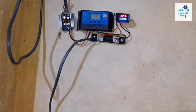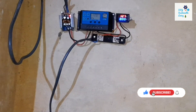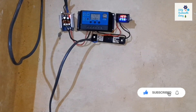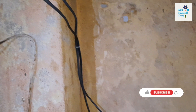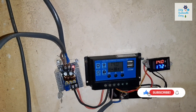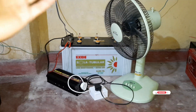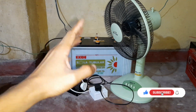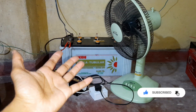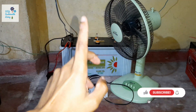Now all I have to do is turn on my charge controller, and now it's charging the battery up. Now you have your very own DIY solar generator to power your house. As long as the sun shines, you will have plenty of power to run your appliances. You can also check out my other videos on how to make a solar powered fridge and solar cooking using induction cookers, showing you what is possible to run on this simple solar generator.